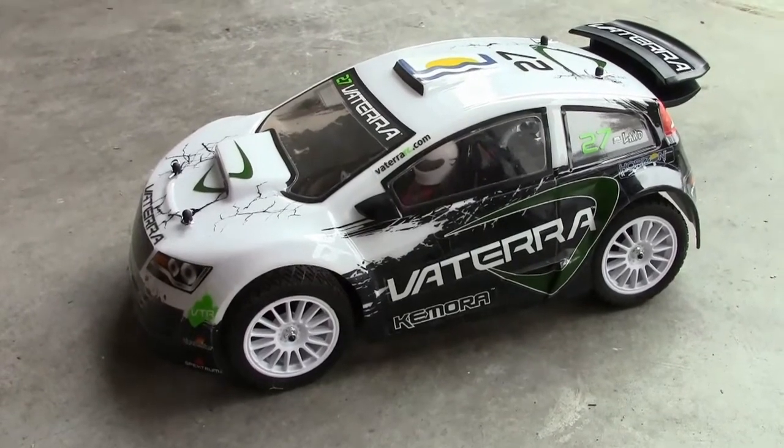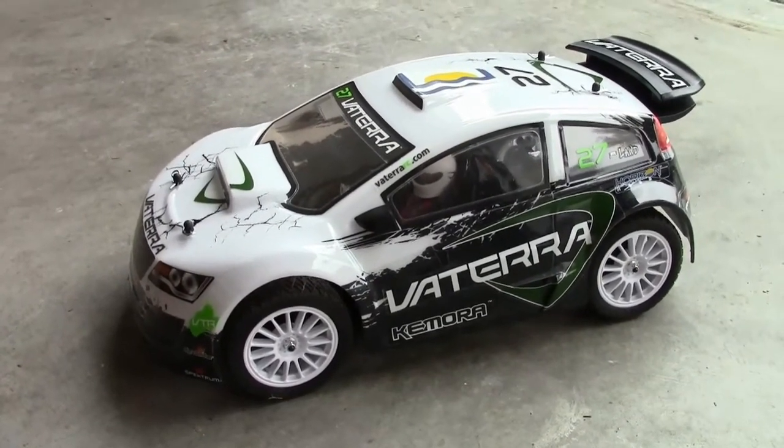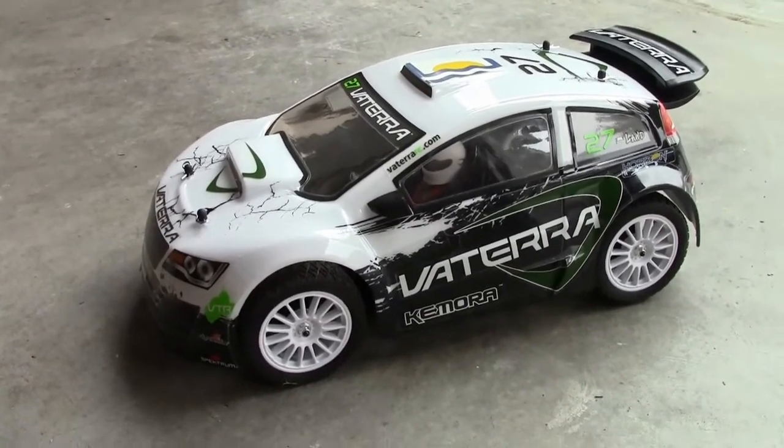Hey guys, check it out — got a bone stock RC car here, just took it right out of the box. I'm gonna show you guys what to expect on pavement. It's a little bit wet out here, but on the stock battery, here we go.